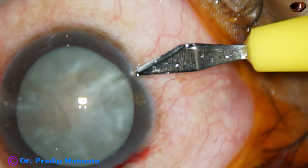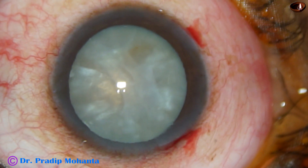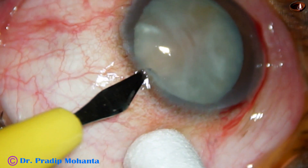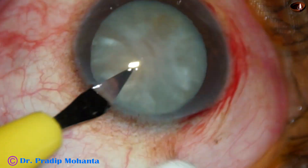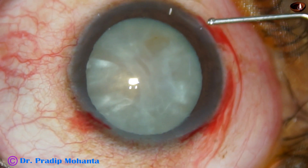The main incision has been made. There is a side port on the right side of the main incision and one more side port is being made on the left side of the main incision. The side ports are about two and a half to three clock hours away from the main incision.